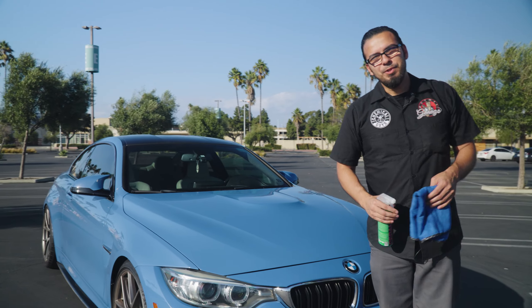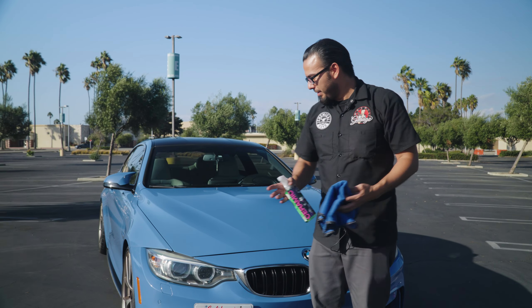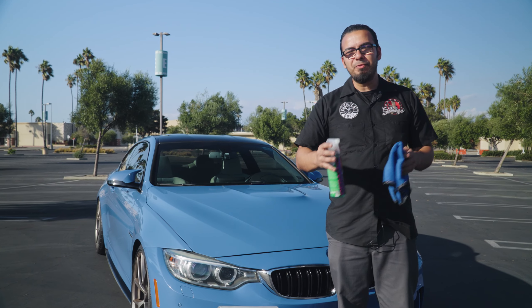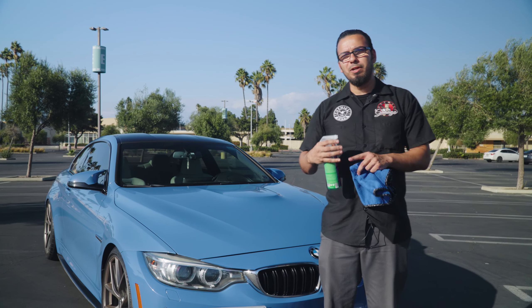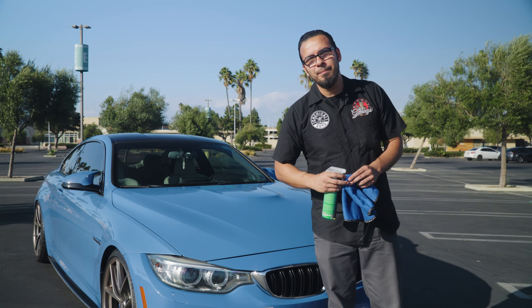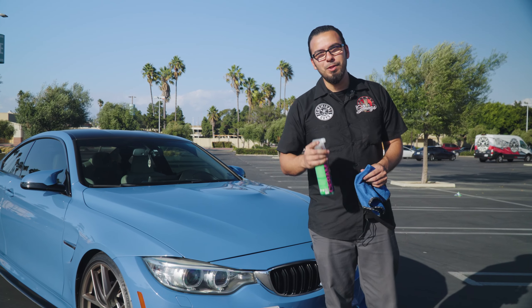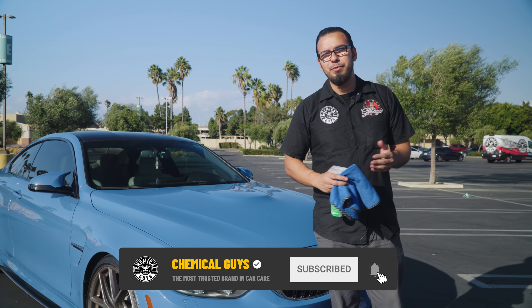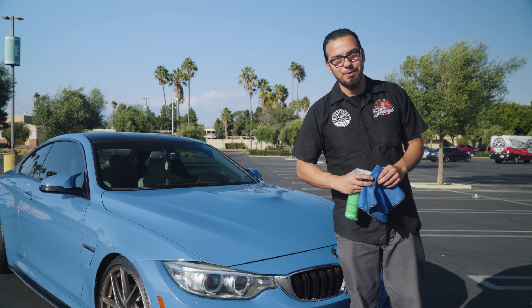And there you have it, guys. You see what it takes to take your vehicle from a daily-driven neglected vehicle to a beautiful showroom shine. Obviously it's going to take a different regimen for each vehicle, but hopefully today's video has given you the confidence to get out there and get your car looking its best and make it a showroom winner. You can check out all the products you've seen us use today on our website, chemicalguys.com, or at your local Detail Garage. If you liked today's video, be sure to give it a thumbs up and drop your comments down below for any future videos or questions. We'll see you next time right here in the Detail Garage.